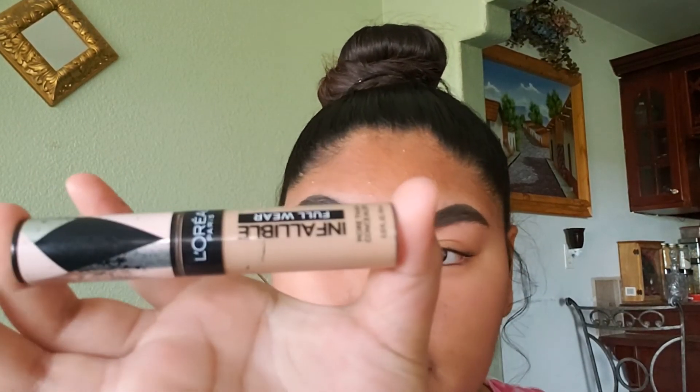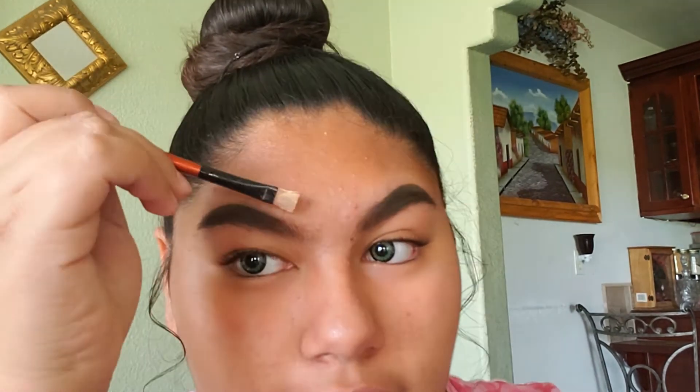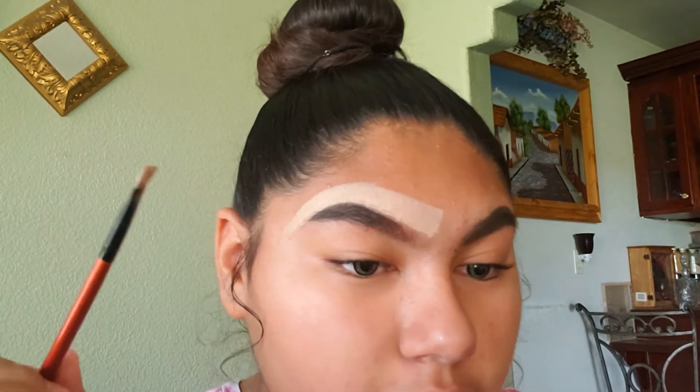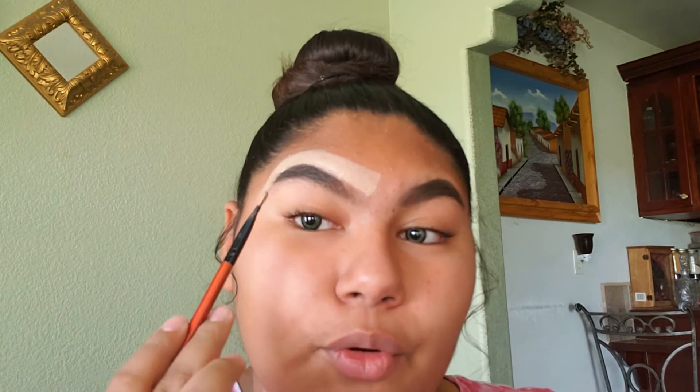Next we are going to clean up. What I'm going to use is concealer and some BB cream, and I'm going to outline with a brush. I mixed it on my hand, grabbed my brush, and I'm going to stick it in the product and start to outline the top part of my eyebrow.